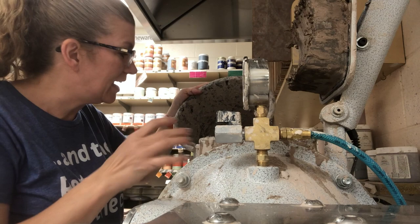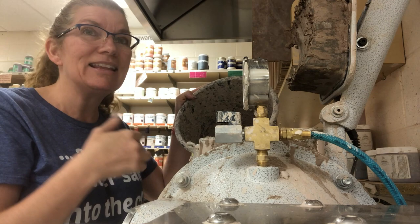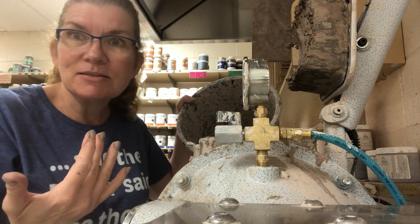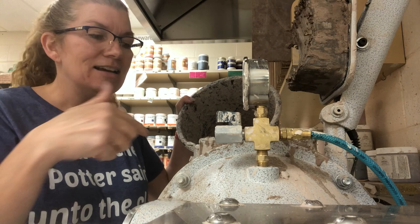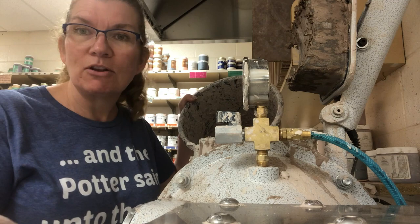If you put something else — like if a tool makes it in there, a sponge, a bisque-fired piece — it could be really, really bad. For example, if kids get a sponge in the bucket of reclaim, that sponge, when it goes in the pug mill, might break up. Then as you pug it out, you have these nasty chunks of sponge in your clay, which makes it impossible to throw on the wheel.